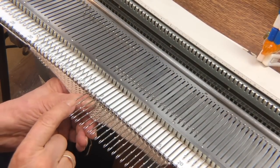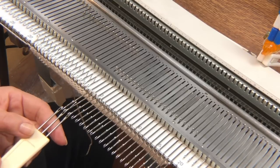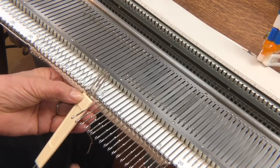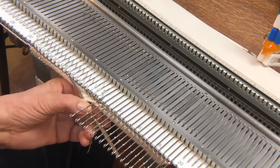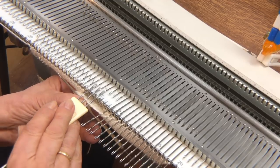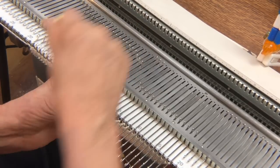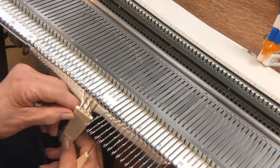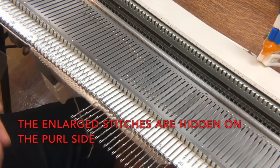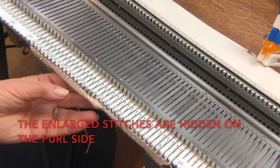Right here I've got three enlarged stitches and three normal stitches. When I cross this cable I want to make sure that the enlarged stitches on the left will be on the back of the fabric. So I'm going to take the three from the right and move them over to the left — these are the ones we'll see — and the three from the left easily cross over to the right and are hidden on the back of the fabric. Then I would knit six rows before my next repeat.